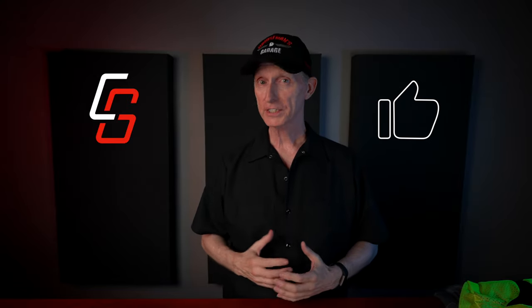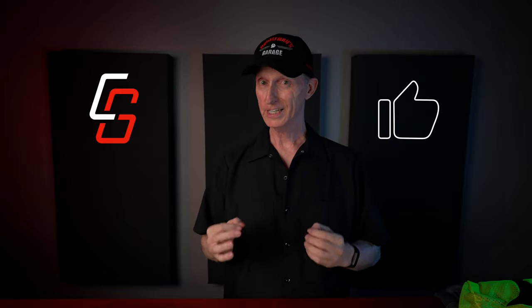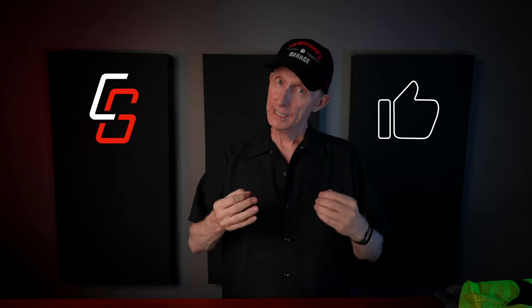If you've enjoyed this video or found it helpful, please take a second to click the like button under the video — that really does help this channel and gives us the ability to create more content like this, and it's much appreciated. Thanks for taking the time to watch this video, and I'll see you again soon on the next Cruise Man's Reviews.